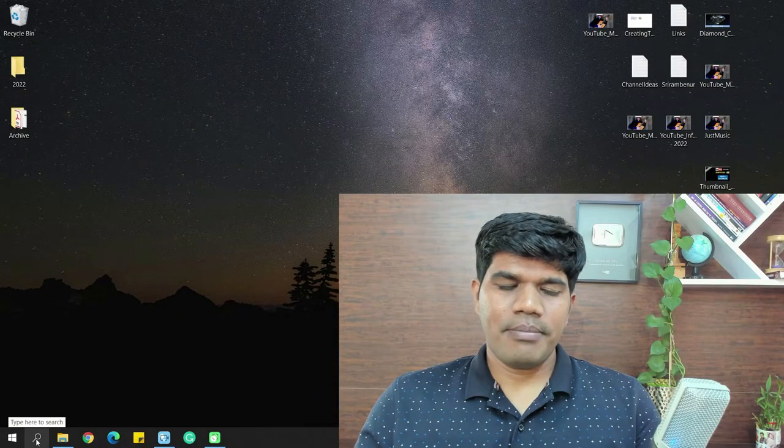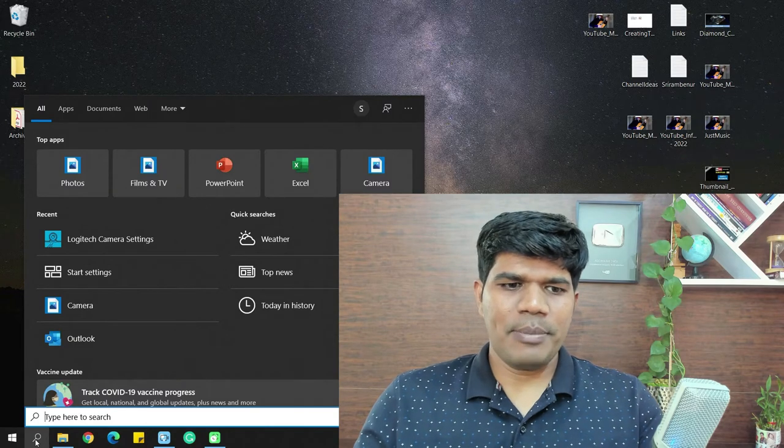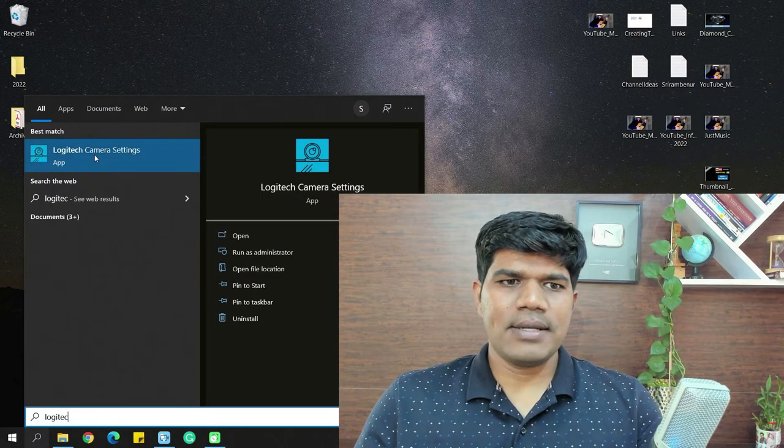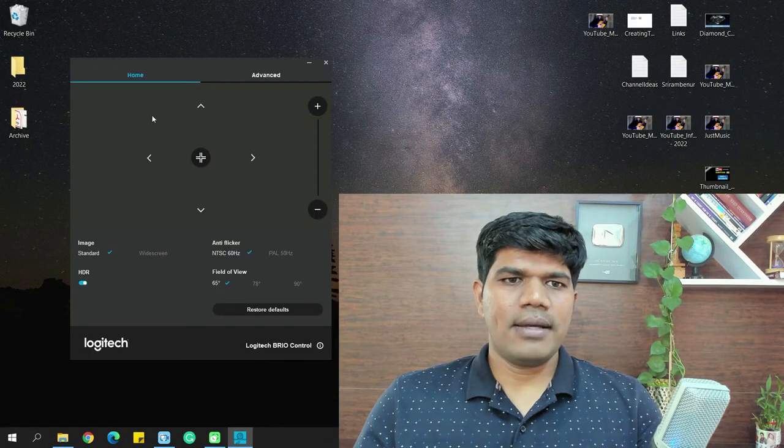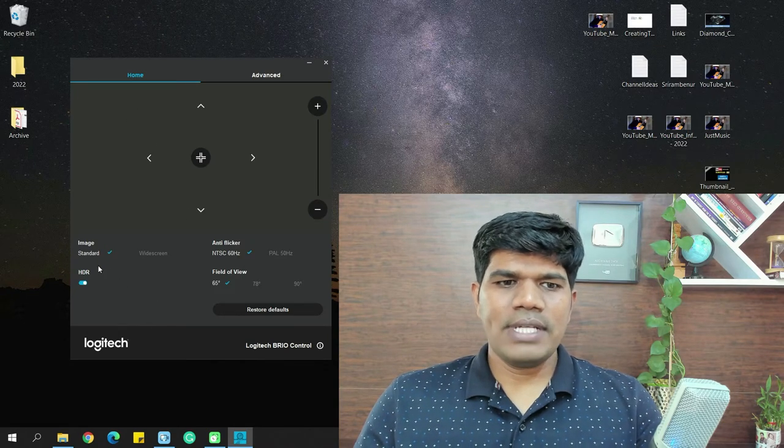There are a lot of features available. Let me quickly tell you the kind of settings you have with the Logitech Brio and how they can help you. Go to your search menu and search for 'Logitech.' You'll find something called 'Logitech Camera Settings' — click on that and this section opens, which is the Logitech app.